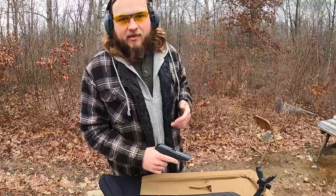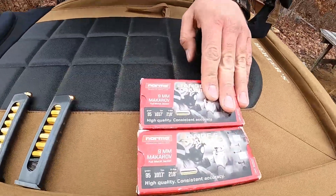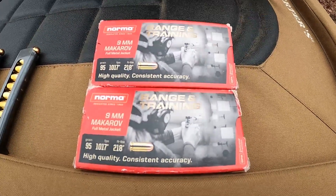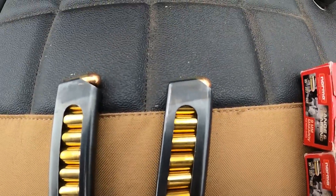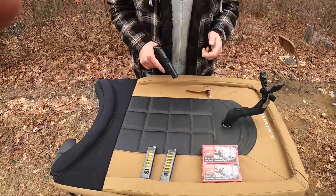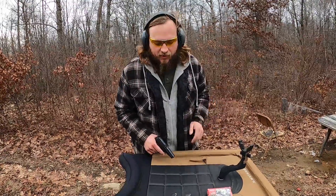These are chambered in 9x18 Makarov, so I do have some Norma 95-grain FMJs we're going to be shooting today. A lot of the manufacturers that make ammo for these are European, given the cartridge was actually used and still is used over there. Ballistically, it's basically .380 ACP. That being said, it is a larger diameter bullet than a typical 9mm, so it's not at all safe to interchange.